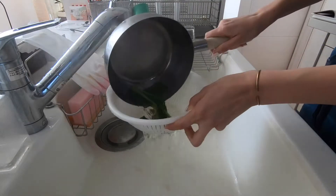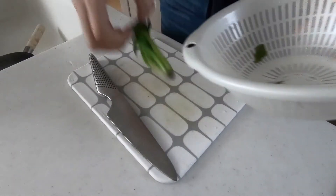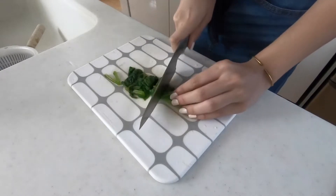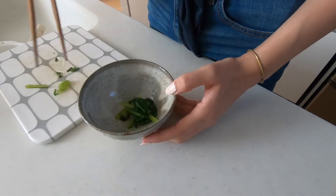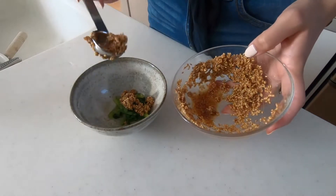Once your spinach is ready, chop them up into bite-sized pieces, add the sesame dressing, and then mix it together.